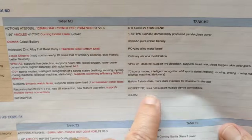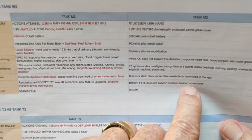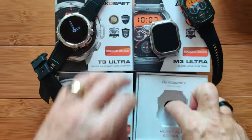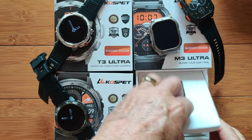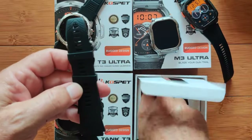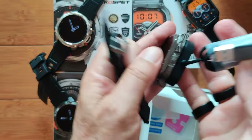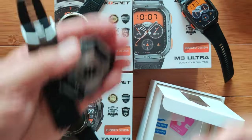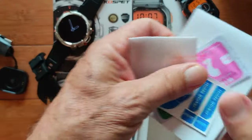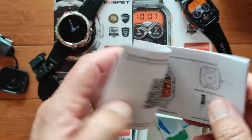The new Cospet Fit app now — last year's Tank M2 also supports Cospet Fit, but you can't do multiple device connections. With the new app, we can connect all four of these directly to the same app. Inside the box itself, we've got the same exquisite bands as on the Ultra, the same charging dock that the module slides into, and a kit for putting on a glass screen saver if you'd like.